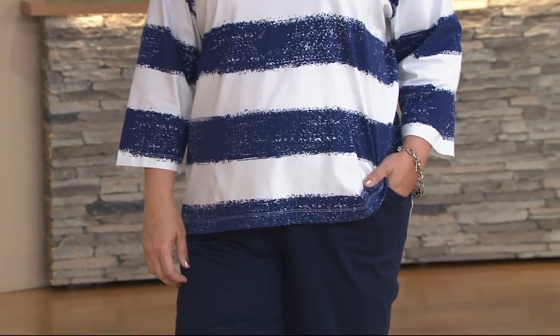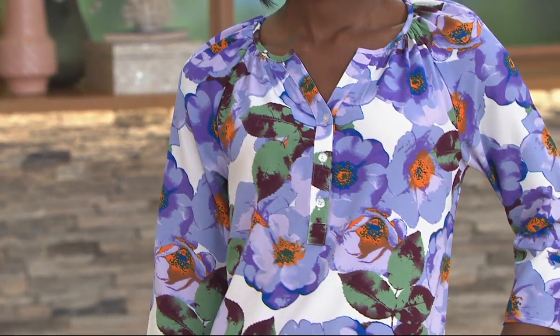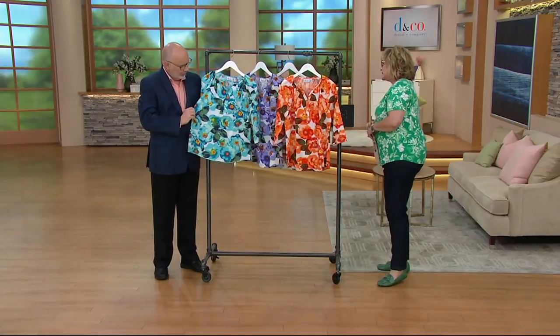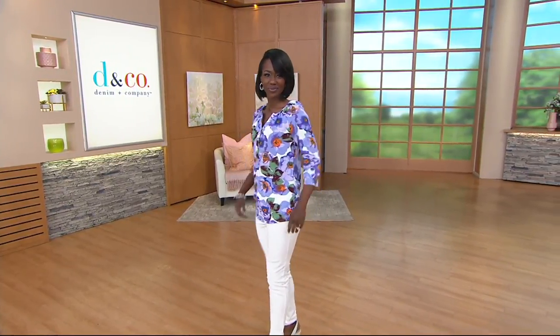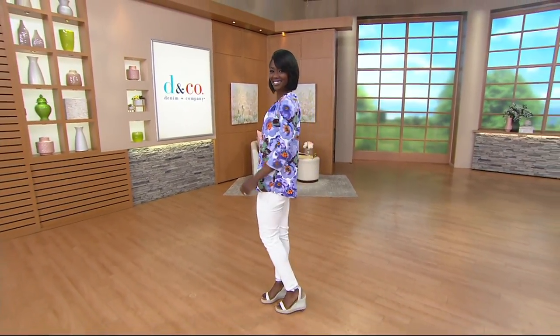We have a woven top coming up next — a sort of Henley style top. This is really so pretty, Gary. It feels like crepe — like a silky crepe. You have almost a Henley style but a peasant gathered top as well. The neckline is absolutely beautiful, with a little bit of gathering that goes all the way around the back. You have a raglan sleeve, so everybody's shoulders are going to look great in this. Three-quarter length. It's a pullover but it does have three Henley buttons in the front. It's a little bit longer than the average top, but not quite a tunic — soft and drapey, giving you nice length to cover the top of your legs and your bottom in the back.